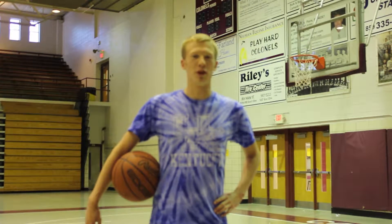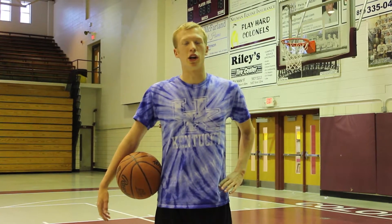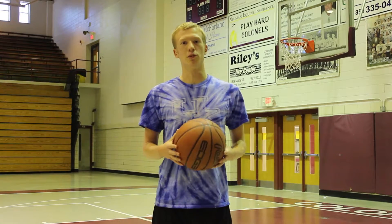Hey guys, my name is Chaz Foster and I'm here today to show you the basics of basketball. First thing we're going to talk about is dribbling the basketball, and that's probably the most essential part in the game of basketball.